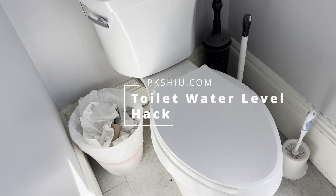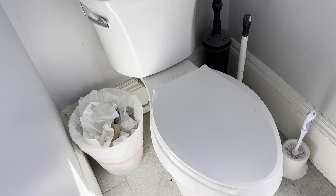I cannot believe I'm making a video about a toilet, but I am, so let me show you what's going on.